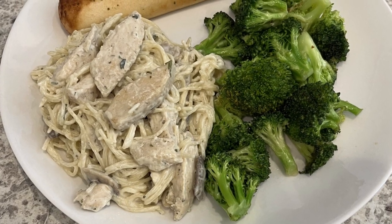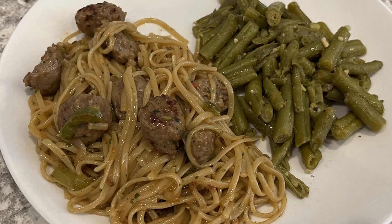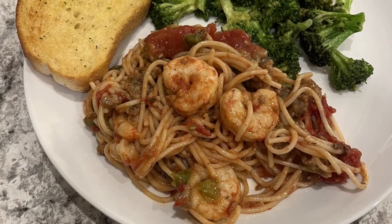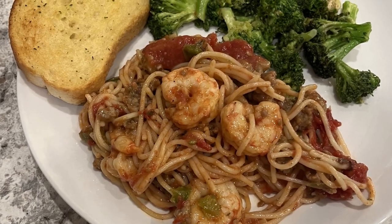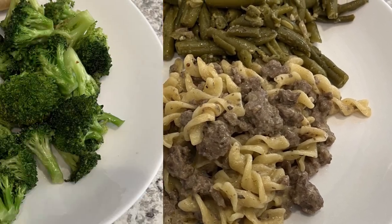Hi, my name is Andrea with Foodimentary Adventures in Food, and this week I'm sharing four simple and delicious recipes using Pasta Roni. And as always, I'll make sure to leave the recipe links in the description box.